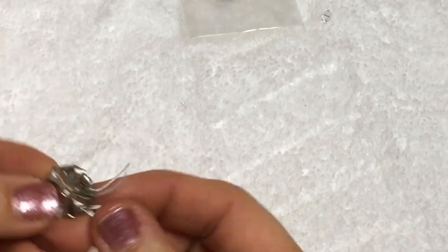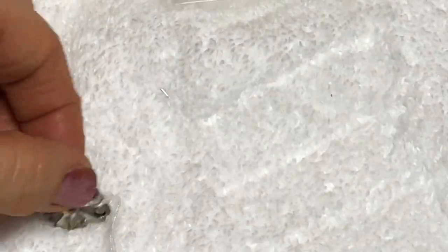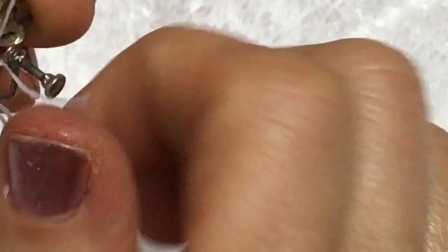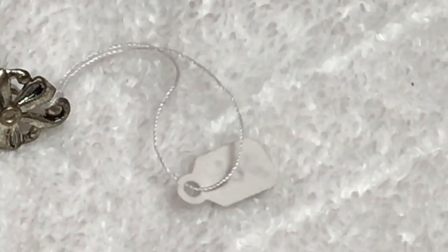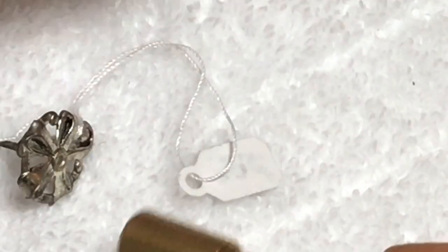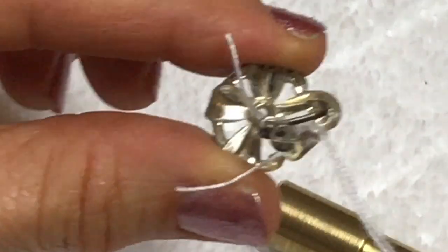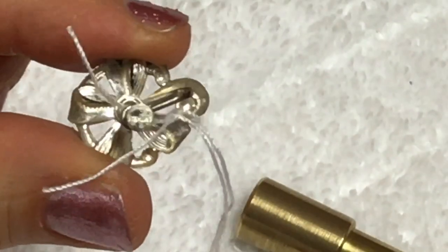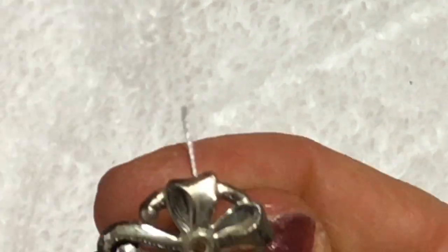This looks like a vintage earring - maybe it's missing something in the center, or maybe it's supposed to be that way. It is a screw back. Let's see if I can find a name on that. I'm going to put the magnet to it. It is not magnetized or drawn to the magnet. I'm going to have to take a closer look and see if I can see any markings on that. Indeed, that does say sterling right on the end of that screw back. So that's awesome.